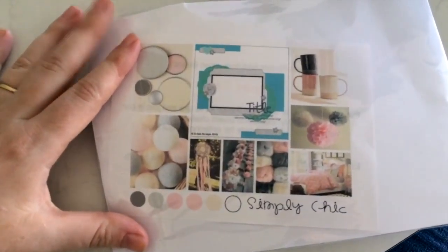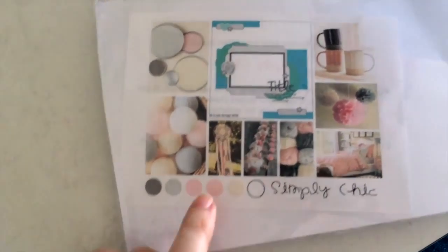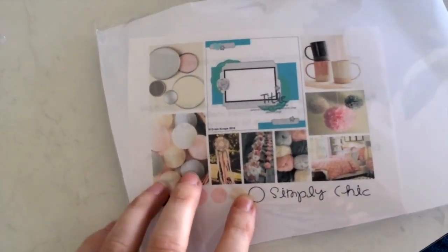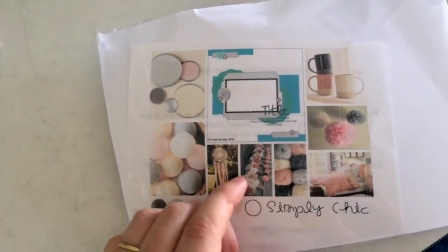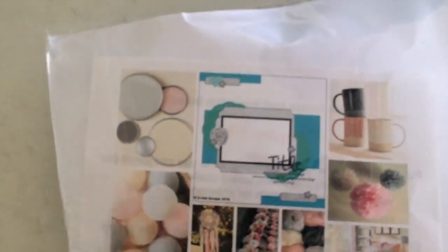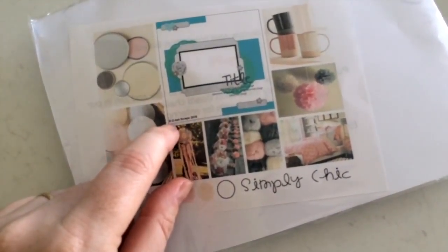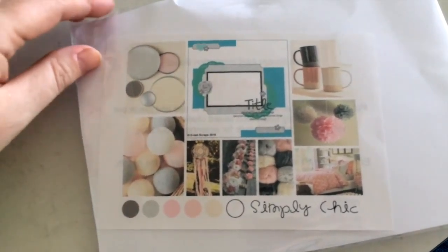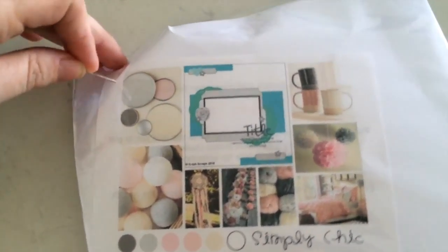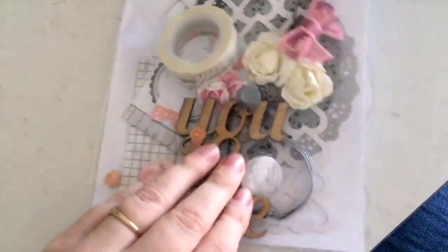Every month they do a mood board and a sketch for you. This month's colors are pink, gray, and cream - they've got cups, wool, and a dream catcher on the mood board. Then there's a sketch for the month. They do have a challenge using the sketch and the mood board, and if you enter the monthly challenge you can win a store voucher. They've also got a Facebook page - just look up Delish Scraps on Facebook.